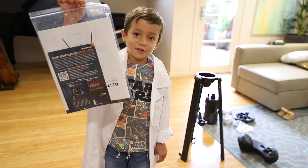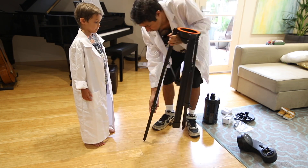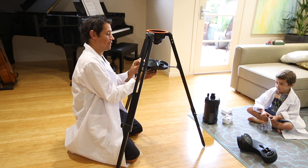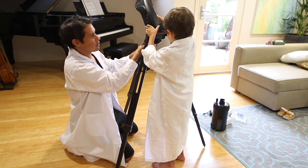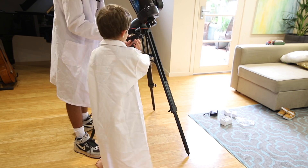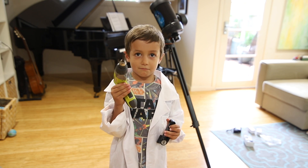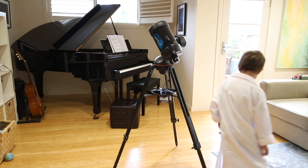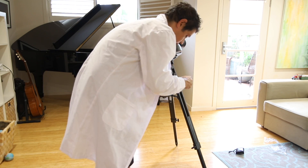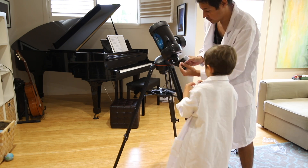We should read the instructions but no one reads the instructions. You need a screwdriver for this bit. I think it's all set up.